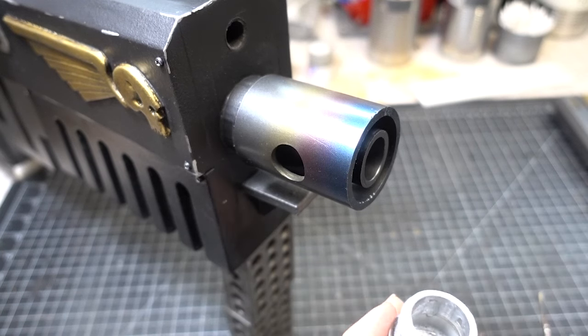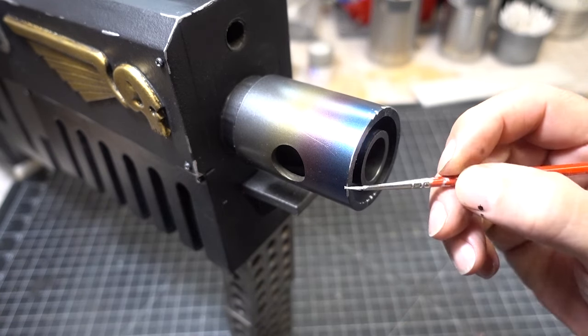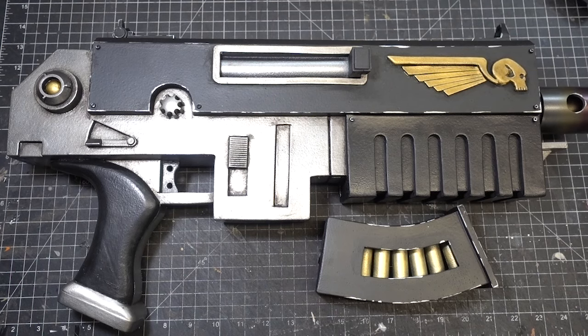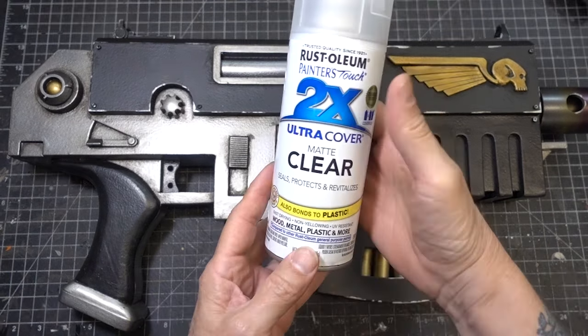Now that I look at it I think the barrel needs some scratches on it. Now the paint job is complete — let's seal it with Rustoleum 2x clear matte.